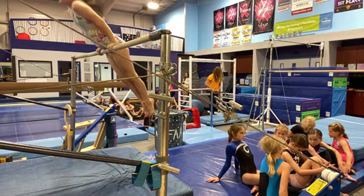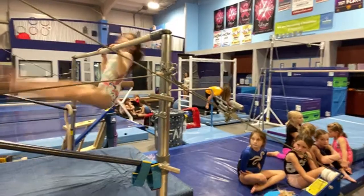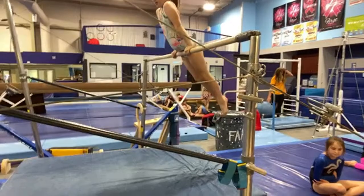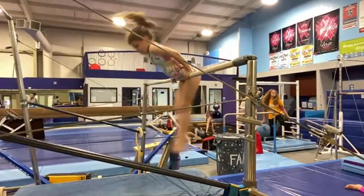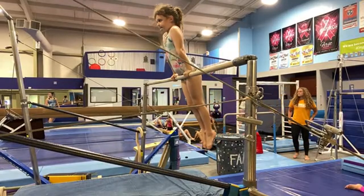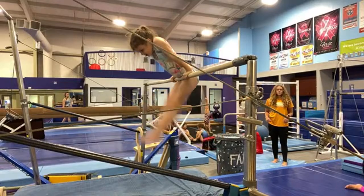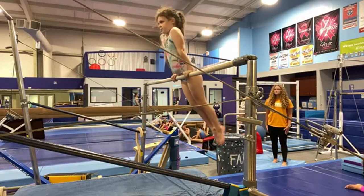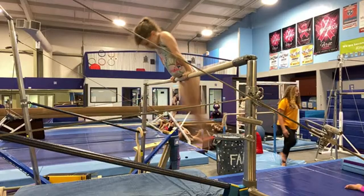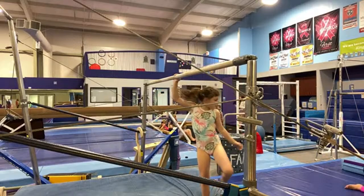Callie's finishing up our warm-up right now. Like I said, we just like to do a little run-through of all of our level two skills each day. We're actually working on a huge expansion right now. We are adding an additional 6,000 square feet to our building, adding a foam pit. And that's going to be kind of our competitive team training area. So you guys will see some live videos from there very soon.